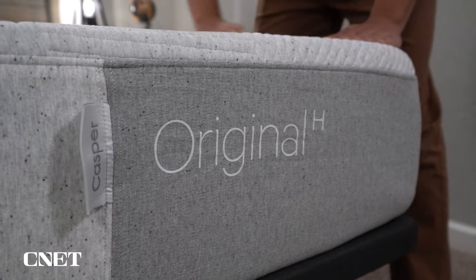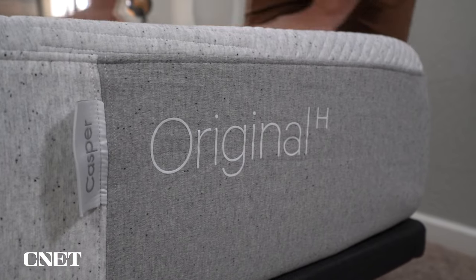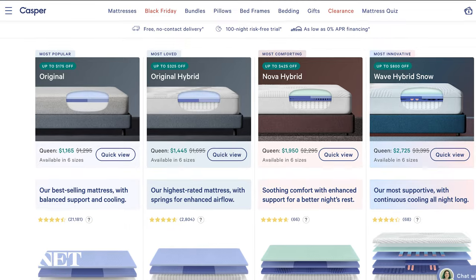Hey, how's it going? This is Owen. I'm at cunite.com. And in today's video, we have our review of the original Casper and the Casper original hybrid. These beds are virtually identical. And in the past, you used to just select hybrid when you were checking out with the Casper original, but now there are two separate pages on their website.